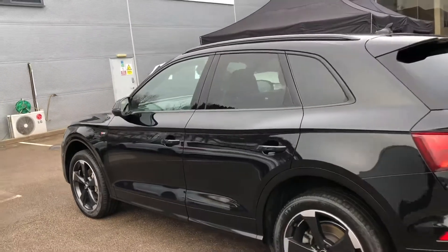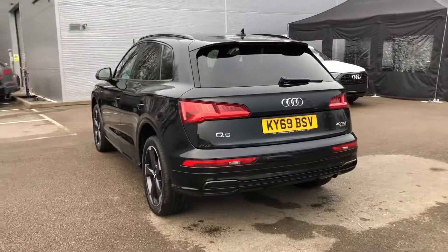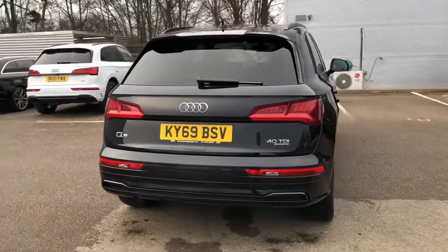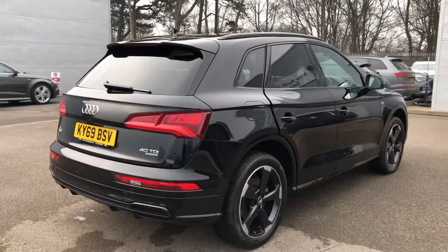The Black Edition spec is built on top of the S-line spec and adds features like the black roof rails, privacy glass in the rear view windows, and the black styling around the car. We've also got the LED rear lights and the rear parking sensors for your parking ease and convenience.